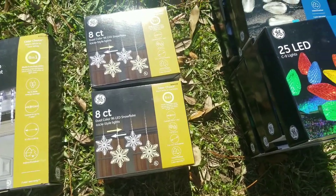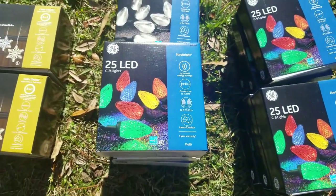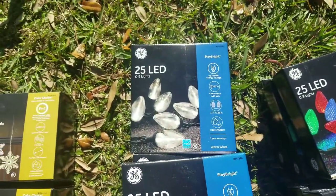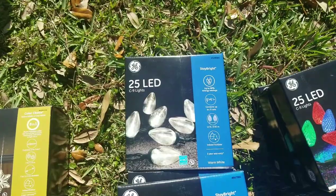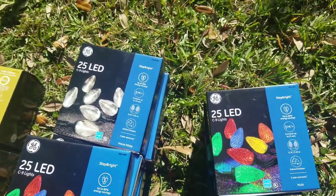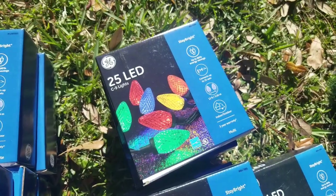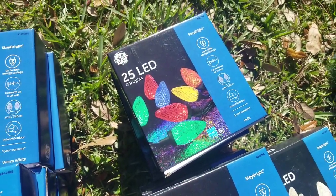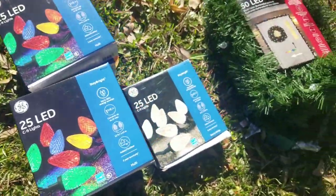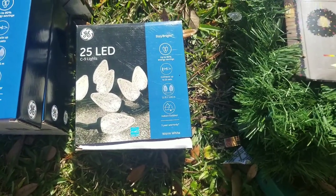For my C9s, I got 25-count boxes of C9 LED multicolor — a couple boxes of those — and the 25-count LED C9 clears, a couple boxes of those too. Those seem to go up pretty quickly, so if you're looking for those, get them quick. I also got the 25-count LED C9s with the facet lights — about six boxes of those — and one box of the same thing but clear.